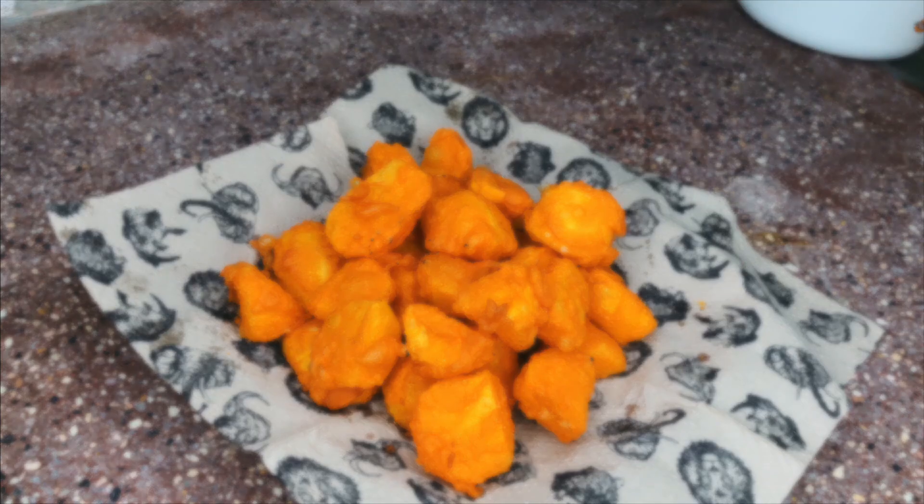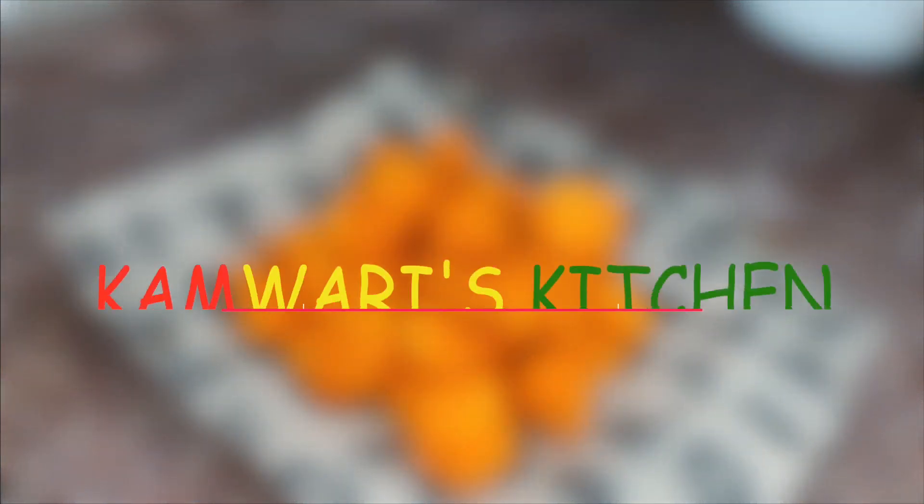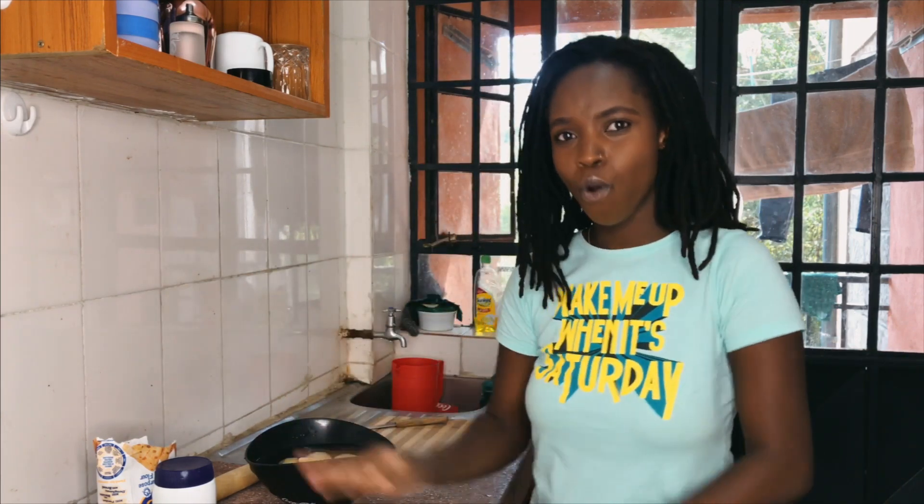Hi, my name is Karen, but you can call me Kamwari, and this is Rust's Kitchen. Today we're going to be making Biasikarai — let's jump into the video.